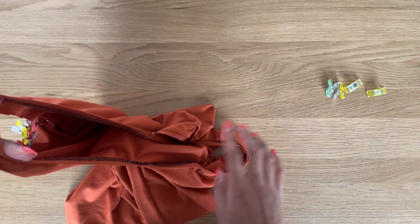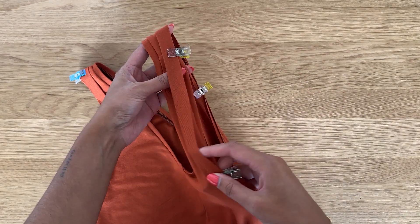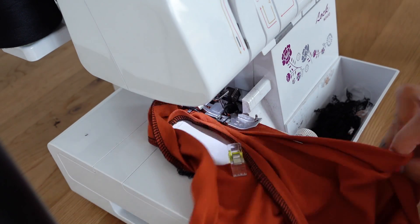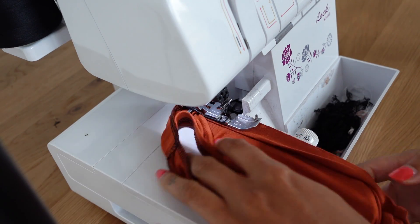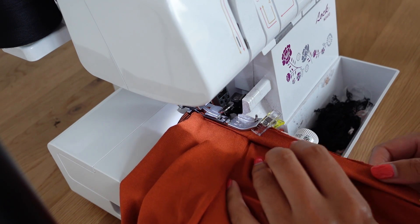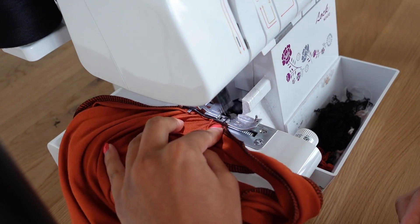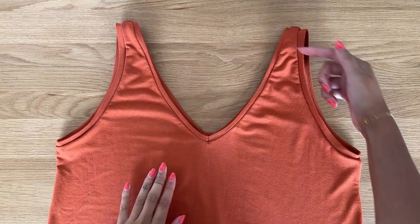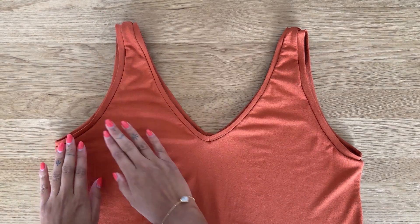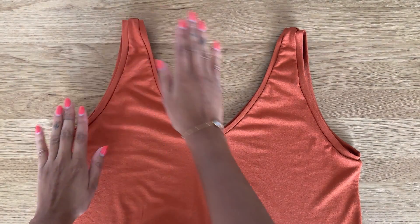Pin one armband, then repeat for the other. Sew both armbands to the armhole at the overlocker using a one centimeter or three-eighths of an inch seam allowance, remembering to stretch the armband to fit the armhole as you feed it through the machine. Afterwards, press the armbands. Top stitching is optional — only necessary if the band keeps rolling to the wrong side, which depends on the fabric.